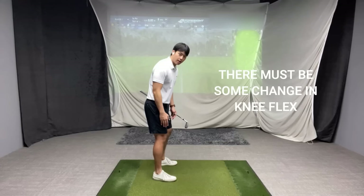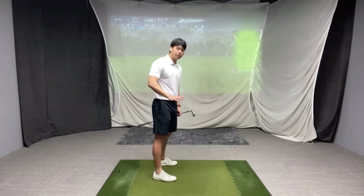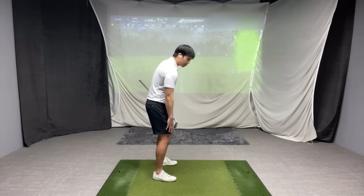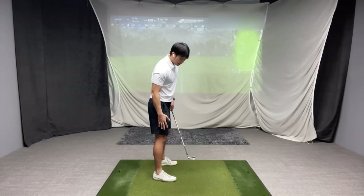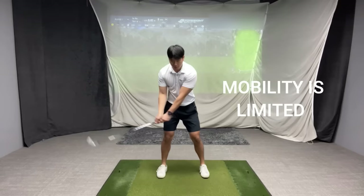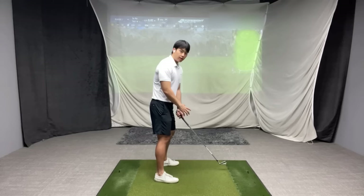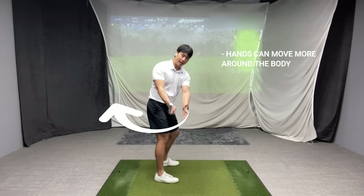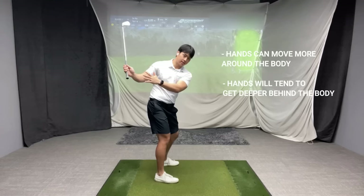That would mean your lead knee would have to bend forward and your trail leg would have to straighten out to some degree — we obviously don't have to lock out the trail knee. But if you do this simple exercise, get into your posture and turn your hip and just allow your knees to change flex a little bit, you'll notice that it's very easy to turn your hip or get the belt pointing more towards the camera. When a player withholds that knee or keeps it bent, you can see the knee isn't really moving a lot, and that's actually limiting your mobility and your range of motion. The more rotation you have, the more range of motion you have for your hands to move more around you — it affects the depth of your hands, like how deep behind you your hands can get, which will play a role in how well you can swing it in-to-out.